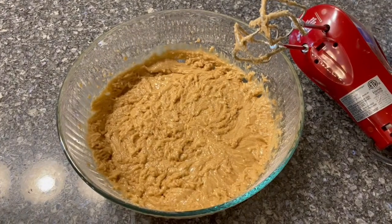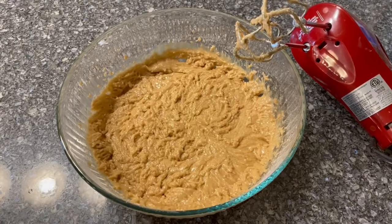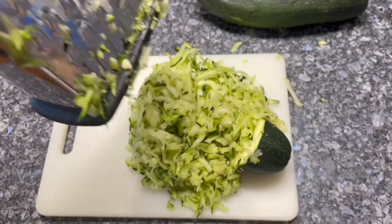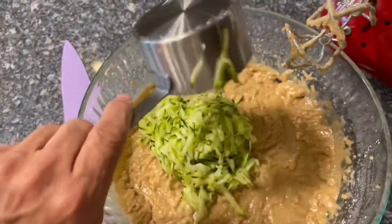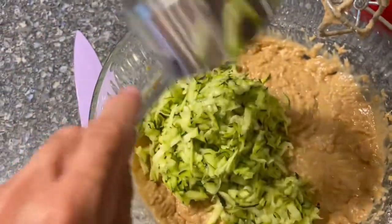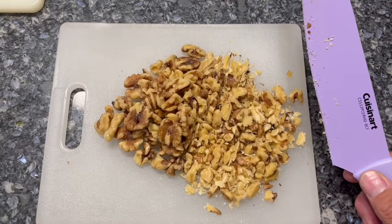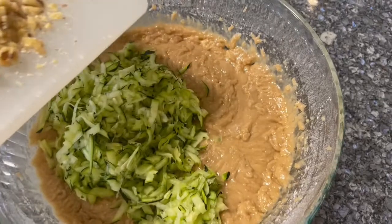Now that the dry and wet ingredients are mixed, we need to grate about two cups of zucchini. One cup, then a second cup — I pressed it down so we get a little more zucchini. Then one cup of diced walnuts. So now we add our walnuts.